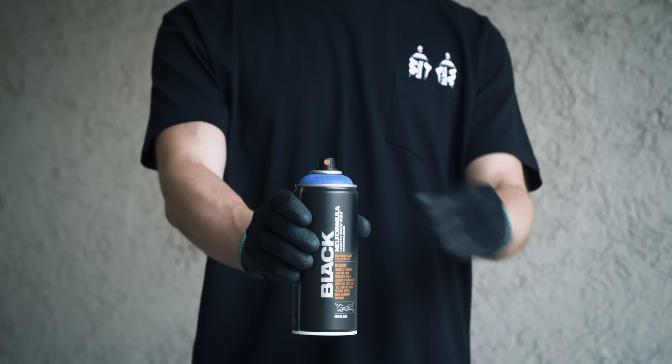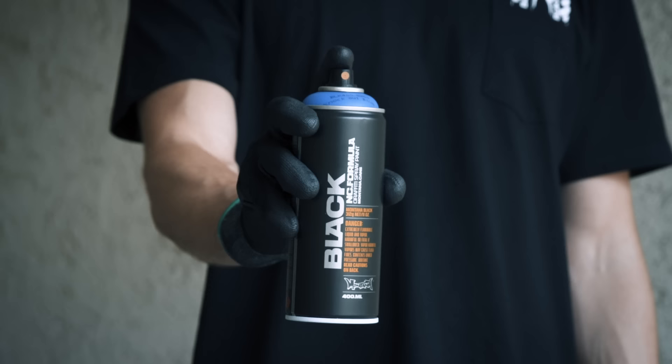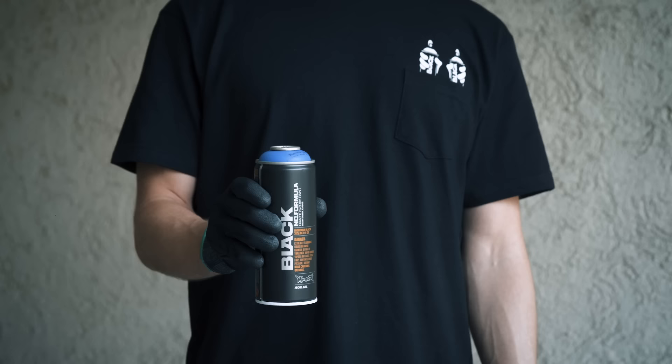Shake well. Turn the can upside down and remove the nozzle to allow the safety ring to fall out. The safety ring prevents accidental triggering during transport and storage.